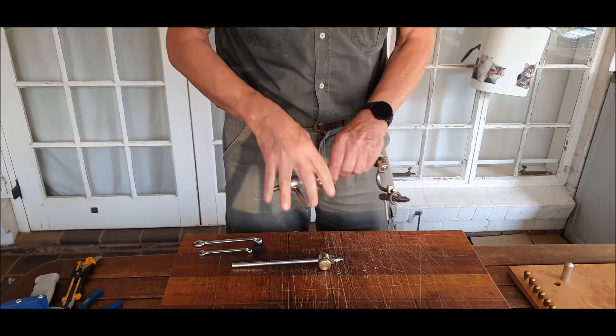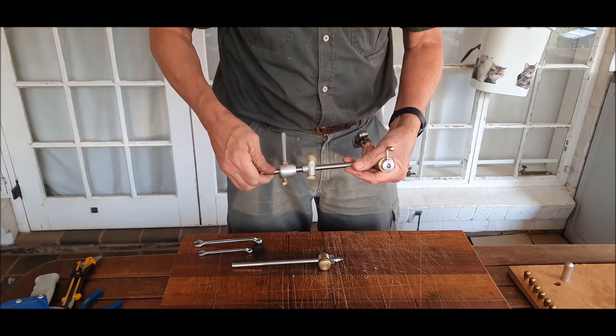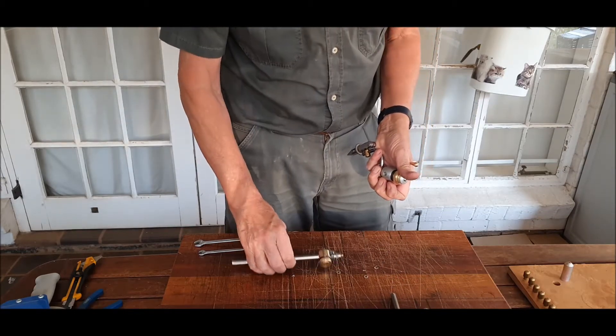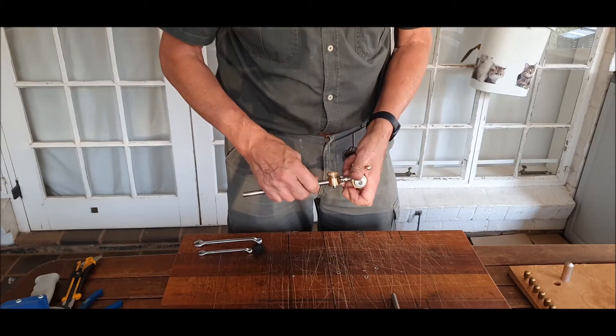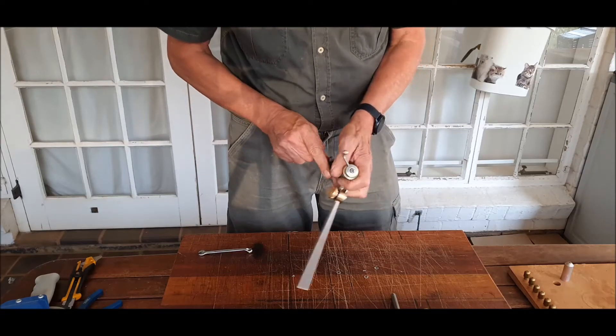First of all, remove the stem from the existing old vise head. You may need an engineer's clamp to clamp the stem if it's rather tight. Screw in the new stem knuckle and tighten with a 10mm wrench.